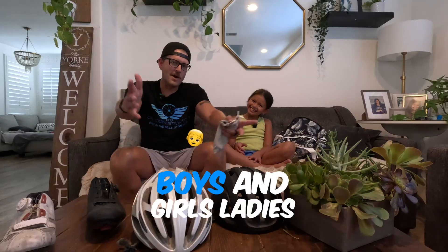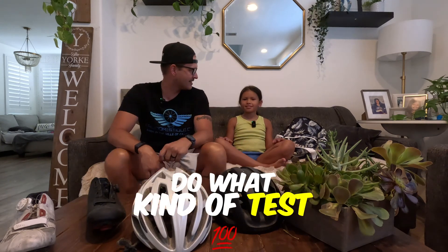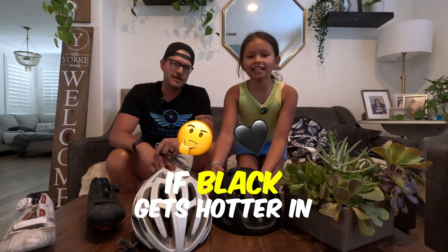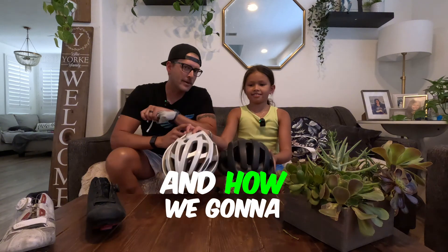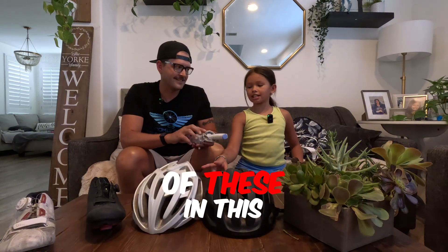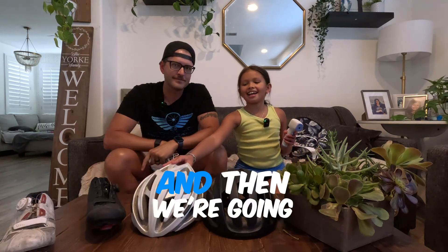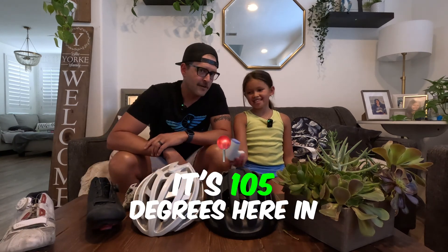Okay guys, boys and girls, ladies and gentlemen — we are here to test if black gets hotter in the heat or white gets hotter in the heat. We are going to put two of these in the sun and use this temperature gun to check them.